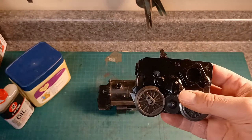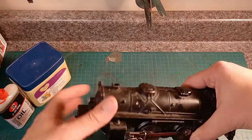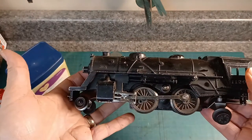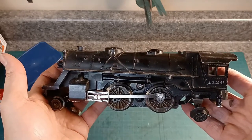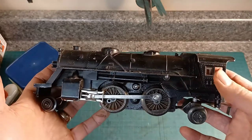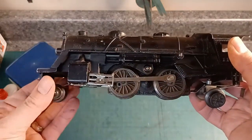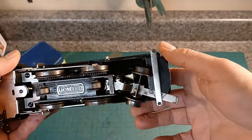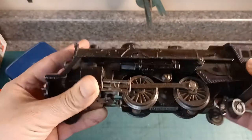Today we're going to talk about what some people might find in their Scouts, and it's not this. So this particular 1120 — I took out that motor because I got a beautiful box of spare parts from my uncle, and in it I found the motor from an 1130. Now the 1130 is still a 242 locomotive: two driving wheels up front, four driving wheels, two in the rear, but it has an E unit in it.